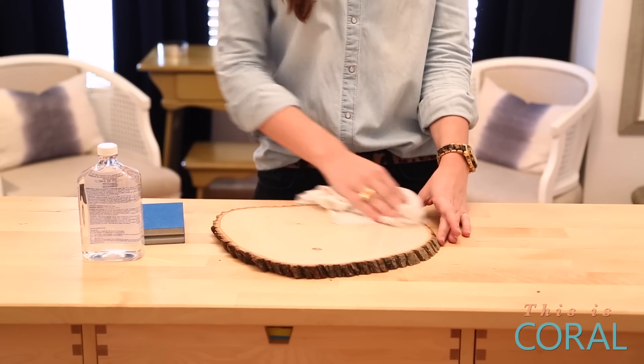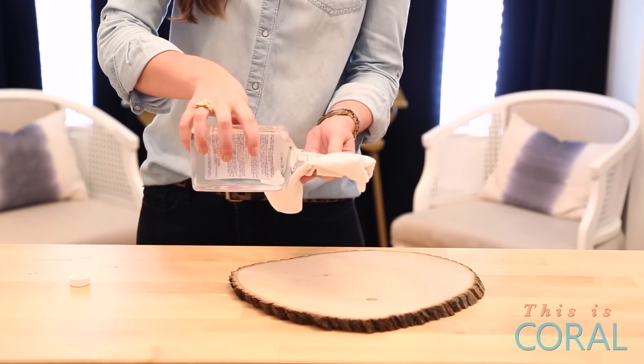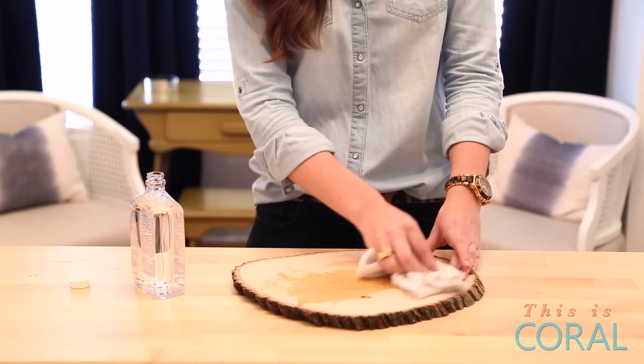Once you've completed sanding, you can take a damp rag and remove the dust from the wood. Now it's time to oil it up. Put some of your mineral oil on a clean, dry rag and then gently rub it into the board, making sure that you rub it in the same direction as the grain, just like you did for the sanding.